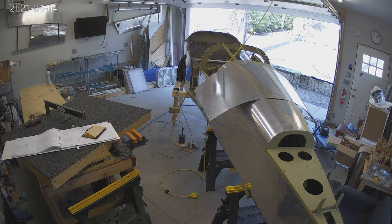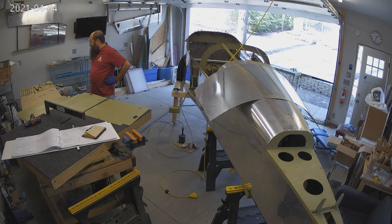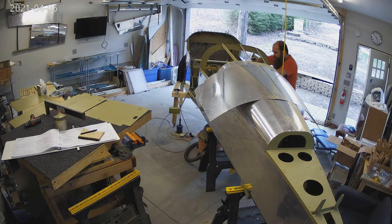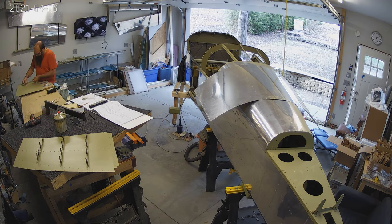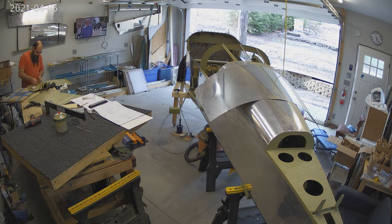A good bit of priming — we're actually running out of parts to prime. I want to say this week we did maybe the one before the last round of priming. You'll notice those are the rear seat floors and the baggage floors that we primed right there. And I'm riveting the stiffeners onto the baggage floors.